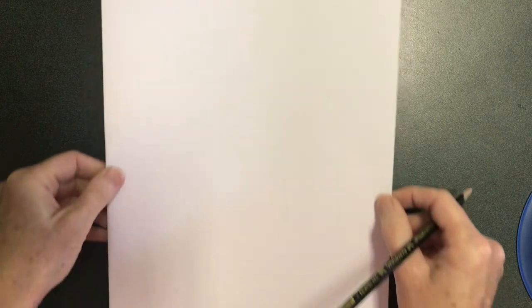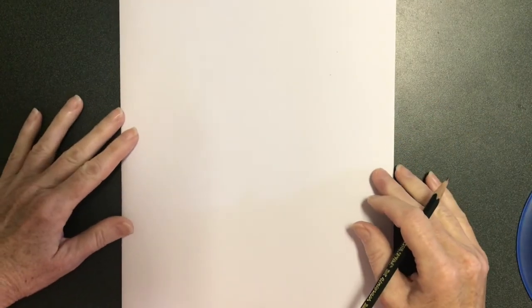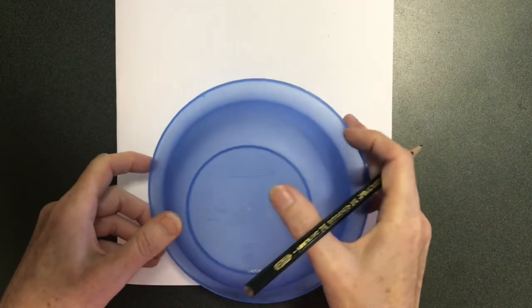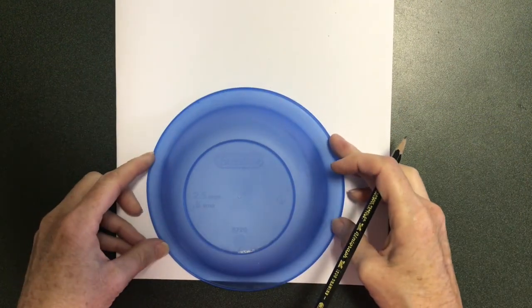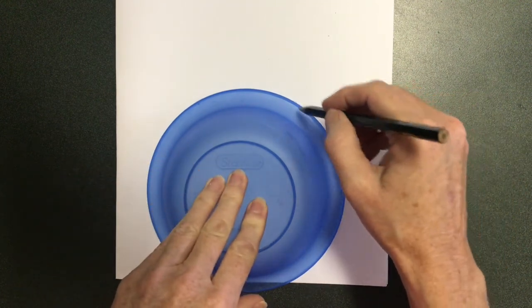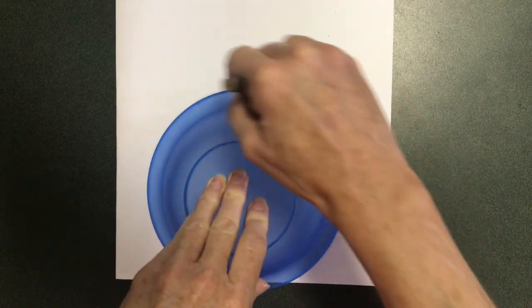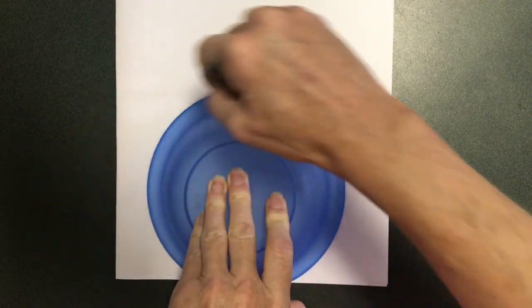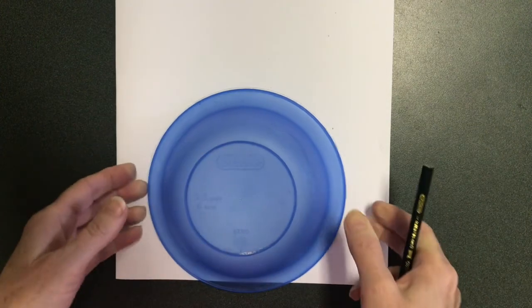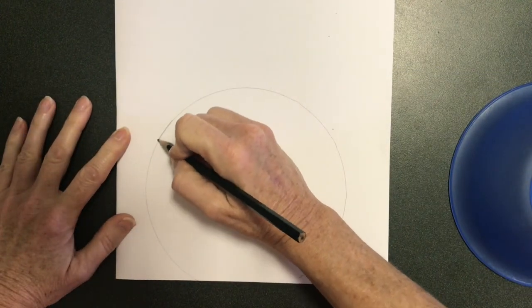Today will be part one of this project and we're going to work on the fishbowl first with the fish and the water inside. Next week we'll do the animal. First, you might want to look around the house for something round to trace for the fishbowl and place it at the bottom of your page, in case you decide to draw the animal above it on the same paper. I'm tracing my bowl just to make a light circle, but I'm going to make some changes to it.